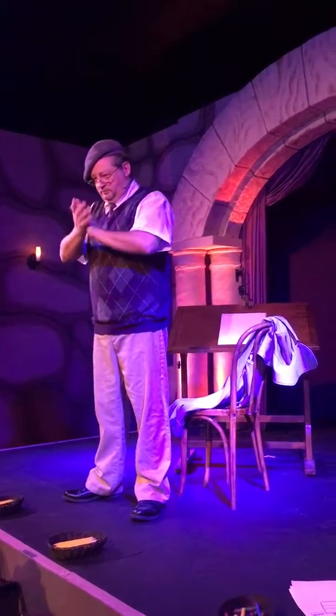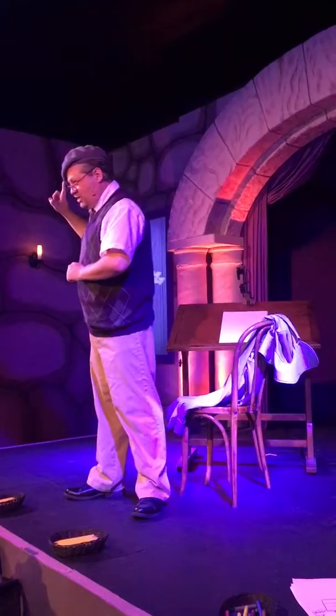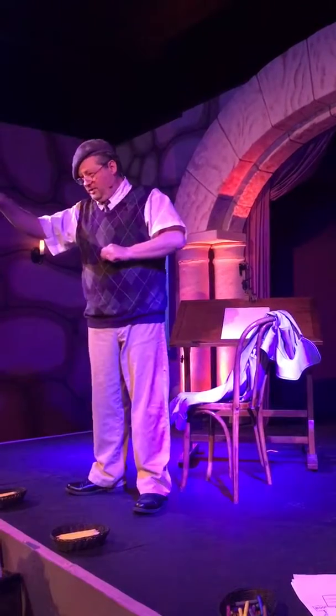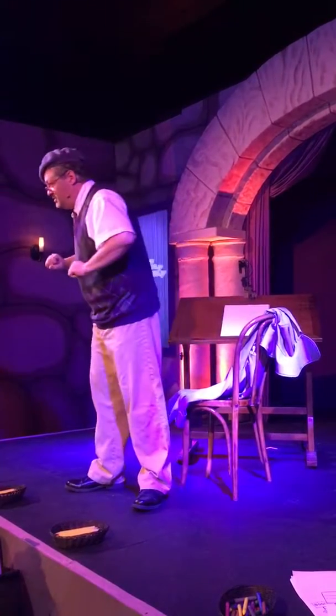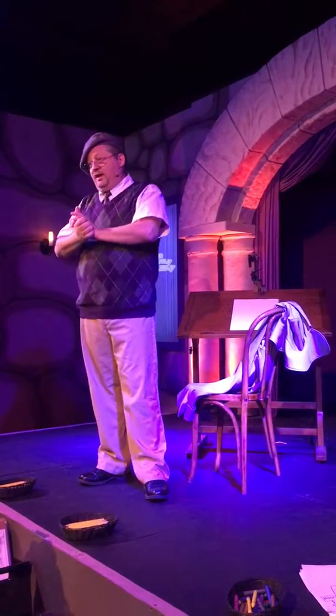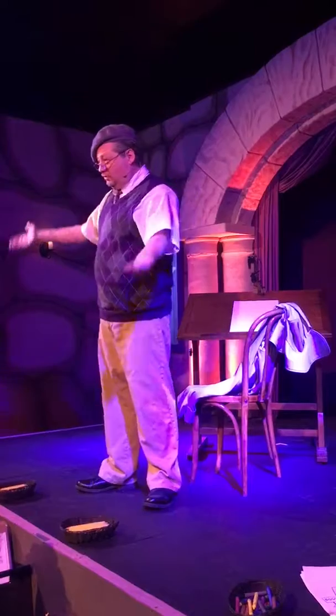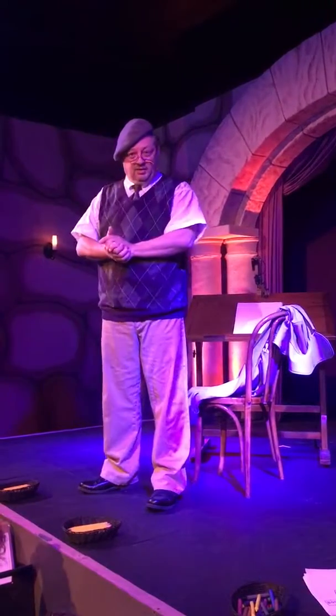Before we begin, I must make sure you all have the appropriate accoutrements — that means art supplies. First, you will require a sharpened pencil with no eraser. I'll talk more about that in a moment. And also, you will require one of our drawing pages and a clipboard. Most excellent. Should you require any art supplies at any time during the symposium, you're more than welcome to them right here at the foot of the stage.